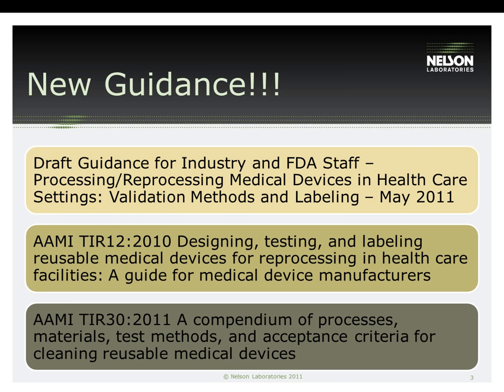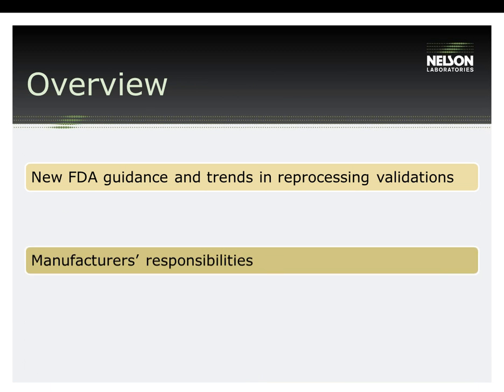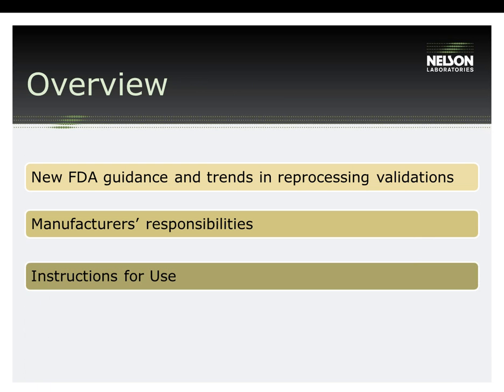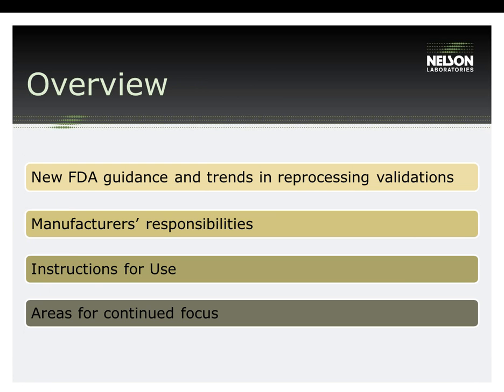This guidance arose as a response to concern over hospital-acquired infection. The manufacturer's responsibilities, as outlined in this guidance, are as follows: you must provide instructions for use for your device. These instructions must be clear and concise. Additionally, they cannot be so difficult and tedious to perform that a healthcare worker will have trouble carrying them out.